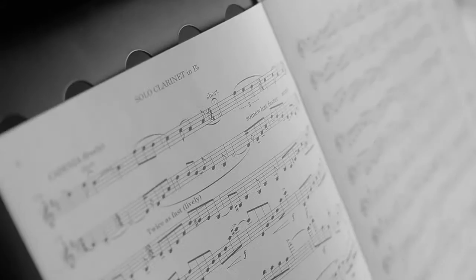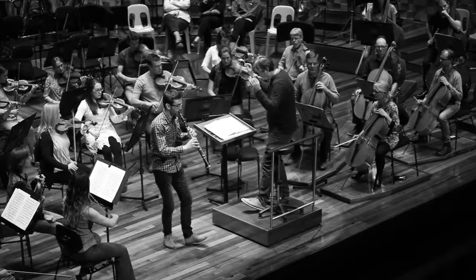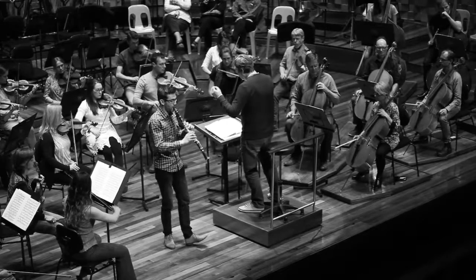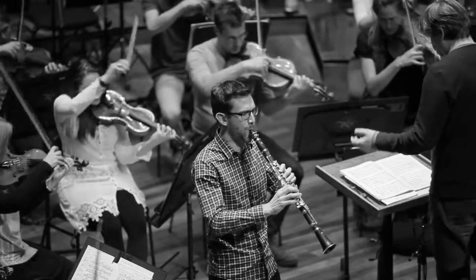In the week of the concert, we'd come together as the full orchestra and rehearse for two or three days, leading up to the concert on the Friday or Saturday night, where we'd put it all together and hopefully put on a great show.